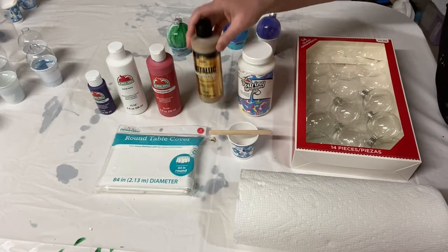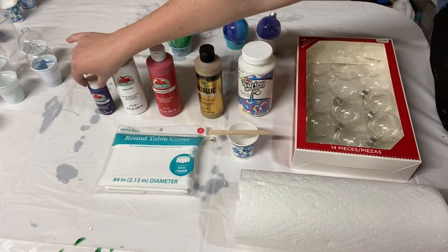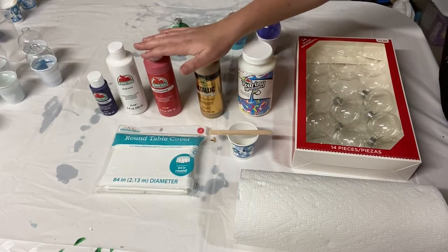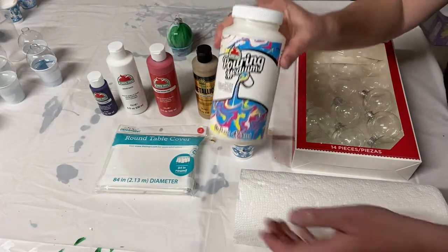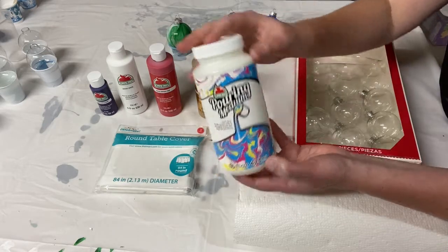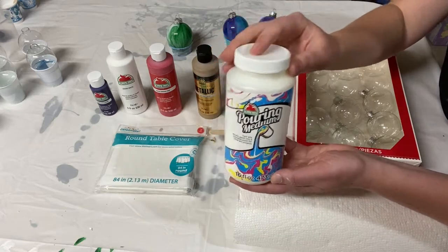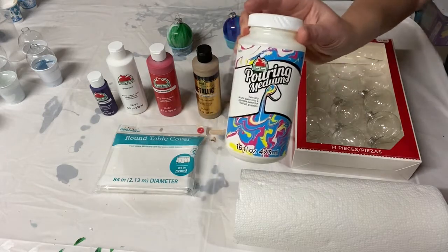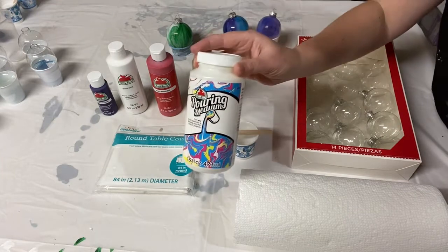It's sold at Walmart. This was like $5.50 because it's metallic, and the little bottles of metallic would be $2.00, so you could get all your paint for like $3.50 if you're just buying the little bottles. And then the pouring medium is Apple Barrel Pouring Medium — a 16-ounce bottle costs $8.00 at Walmart, and that goes a long way.